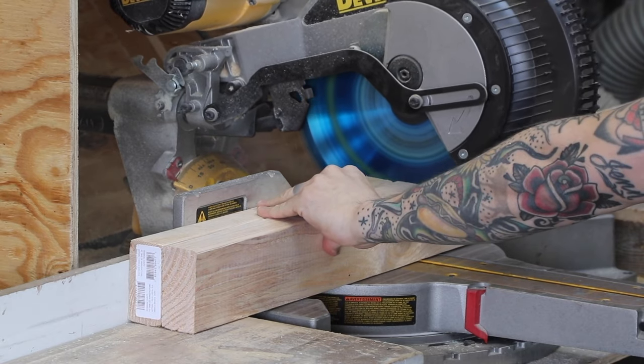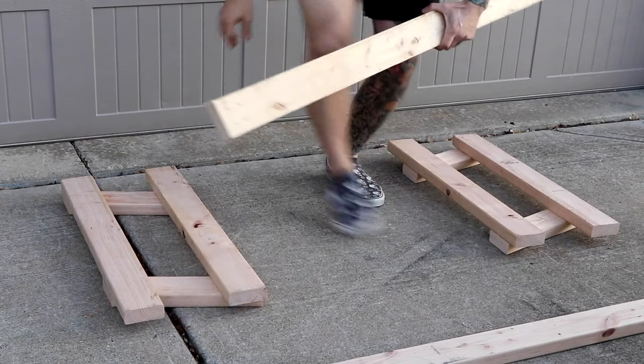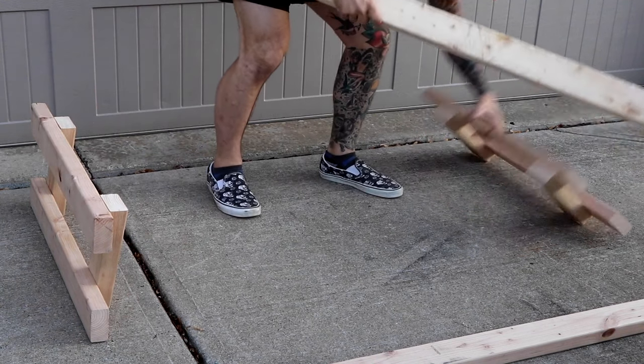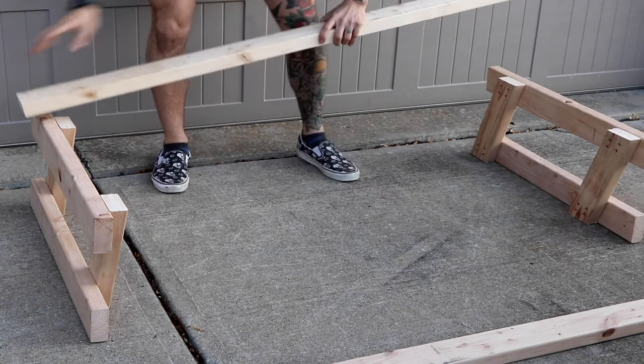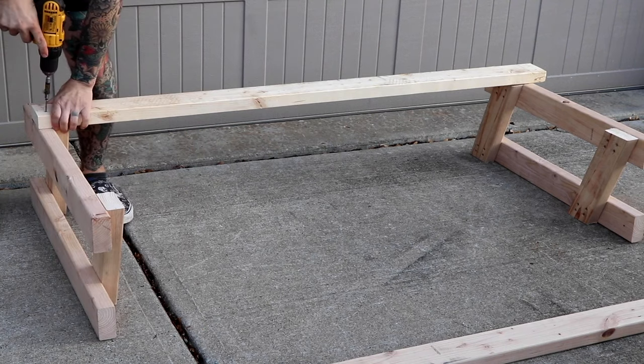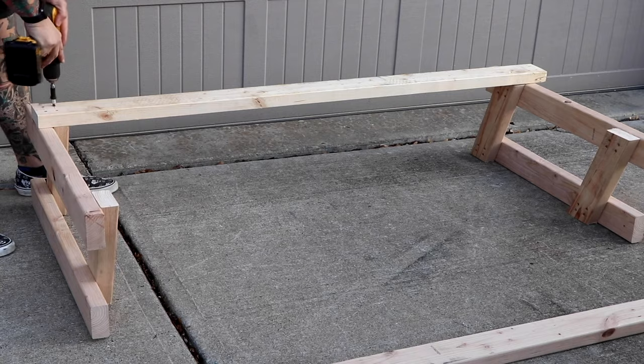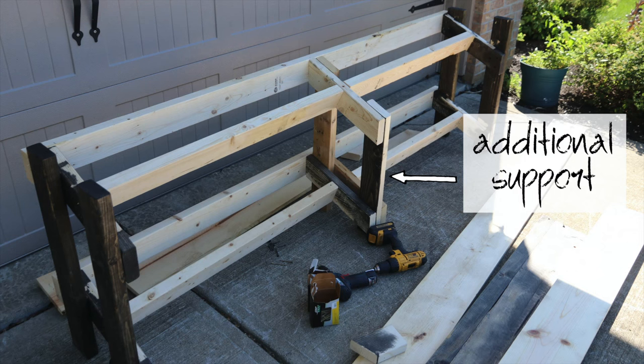I cut a couple of two by fours to 60 inches — this is the width of my rack. Since 10 to 50 pounds is the most common dumbbell set, I've measured out enough space for a set of that size. You can make yours bigger or smaller depending on your needs. If you want to go much wider than this, I suggest putting an additional support in the middle.